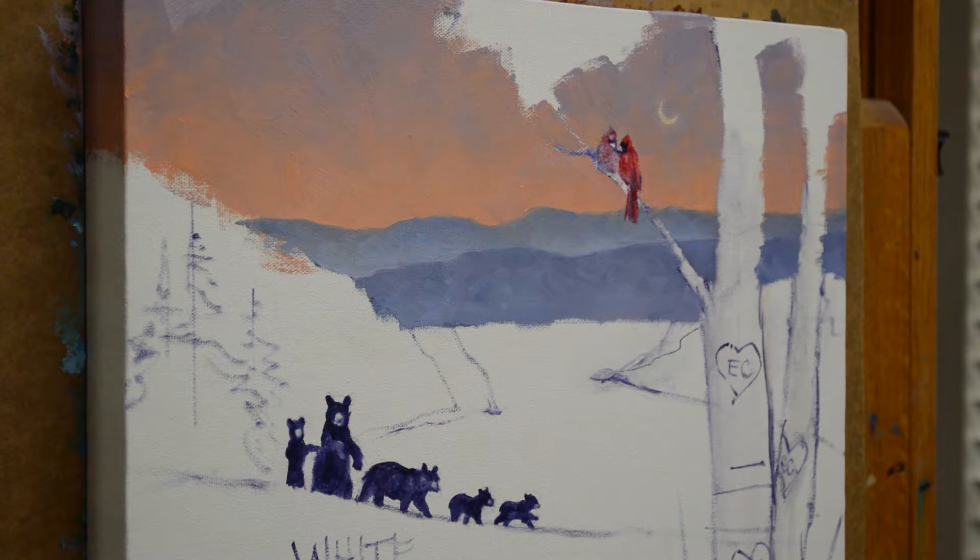Welcome back to my studio. I'm working on a new commission today — this is a Christmas gift for one of my collectors who has purchased a bunch of my paintings. She has done several for gifts for different people, and this one is specially for a niece of hers.